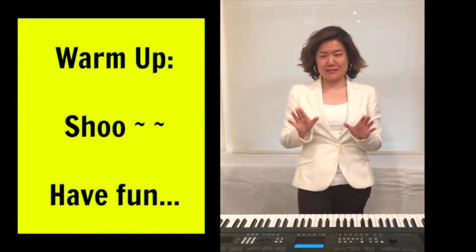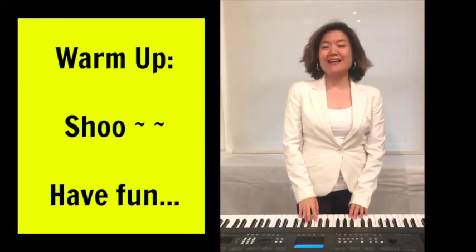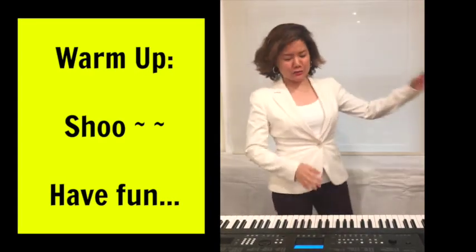So I'm going to start off with a simple warm-up. We're going to start with 'shoo.' You can kind of sway if you'd like, or relax your body.